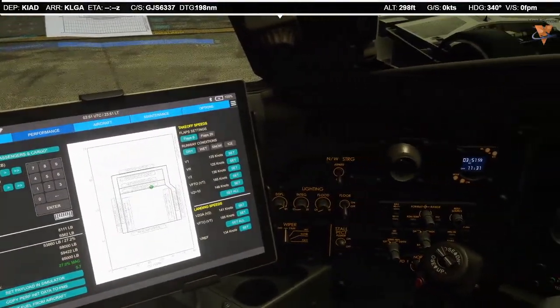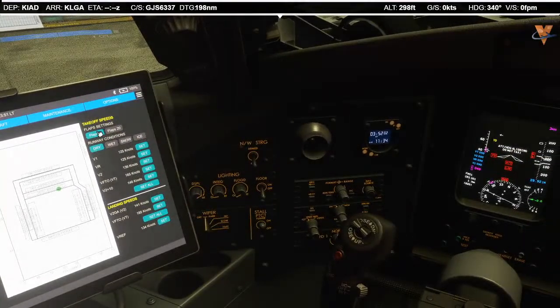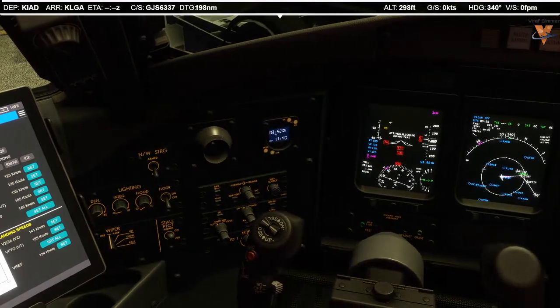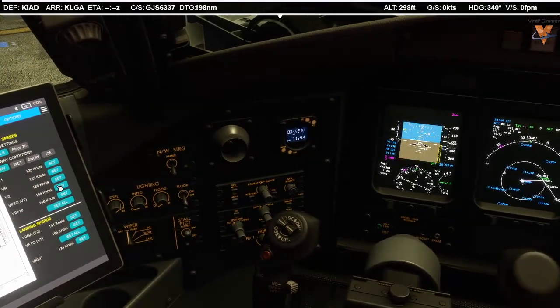While we're over here, I'm going to set the speeds for takeoff. We'll be flaps 8, dry runway this evening. V1 is 125, VR 125, V2 136, VT 185, and 146 in the bucket. That's all set.